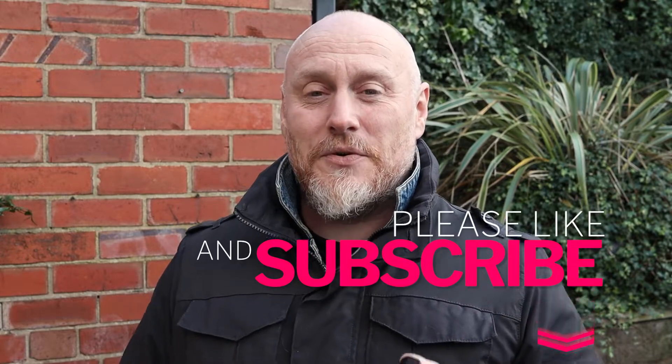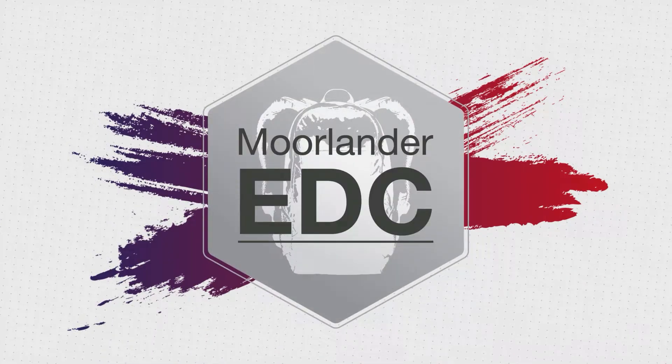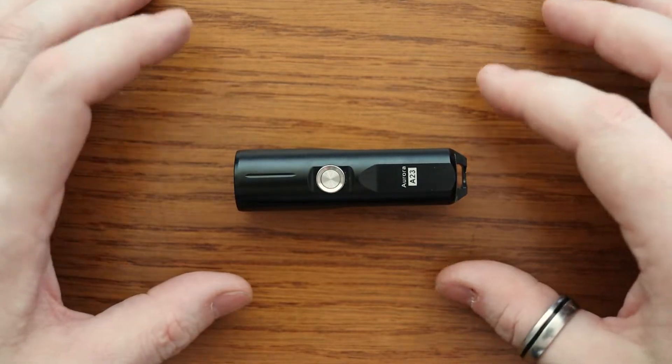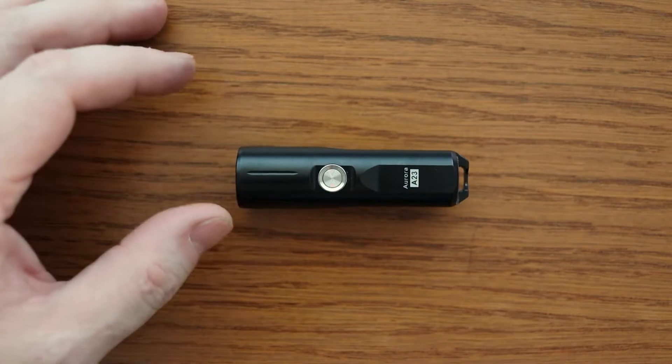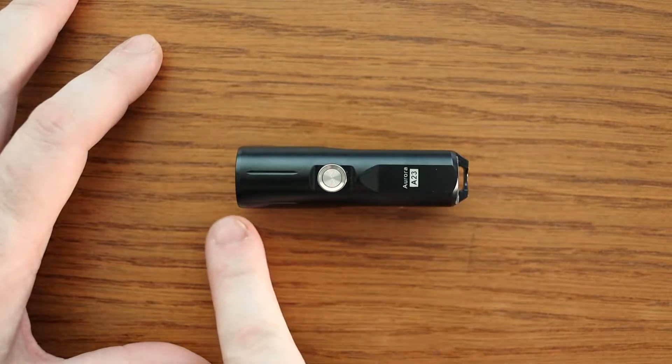I certainly jumped at the chance to bring another one to you guys as another option to look at. As I usually do, I'll turn the camera around so we can take a closer look. We'll go through some measurements, materials, and then the actual features of the light itself. As far as measurements go, it's a very small, pocket-friendly flashlight.